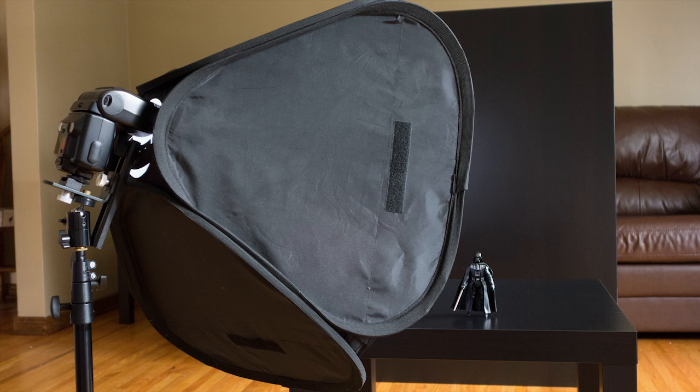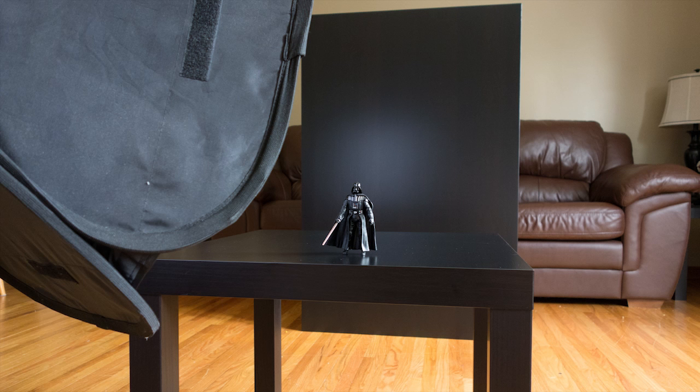This next shot shows the speedlight softbox with the Nikon SB26. I've taken off the remote trigger and turned the flash head around so the optical slave has better reception to see when the RX100's flash fires. You can see Darth Vader on the corner table and the coffee table stood on end in the background giving an interesting look.